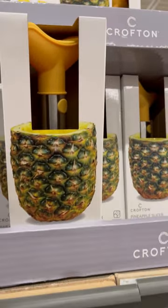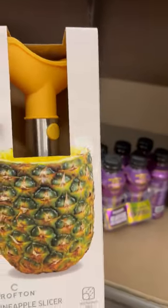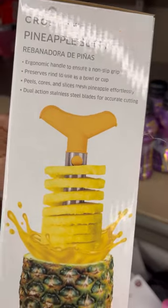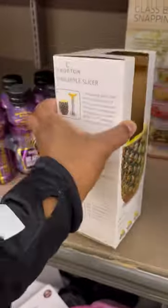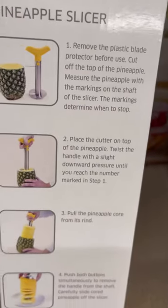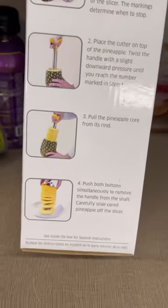Five dollars, y'all, for this pineapple slicer! Looks easy enough to work, right? They come in different colors too. This way you can remove the pineapple core from the rind.